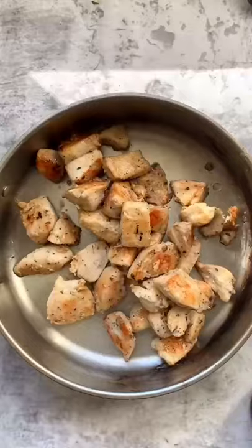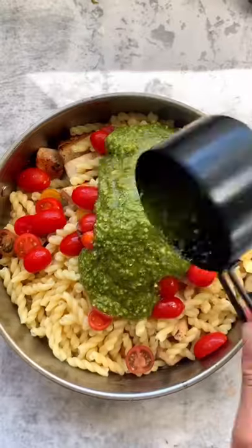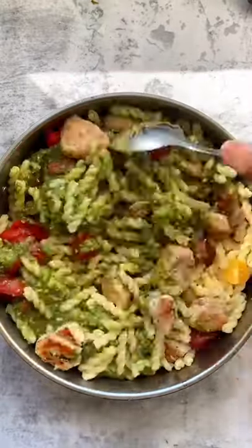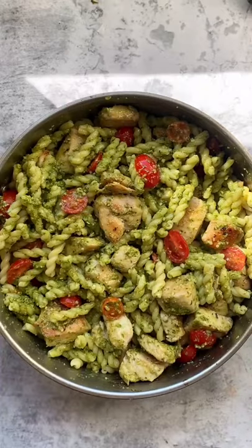Go ahead and place this in a clean dish. Let's throw in our cooked pasta, some fresh cherry tomatoes and that delicious pesto. We're going to mix that up till all the noodles are coated in that pesto sauce.